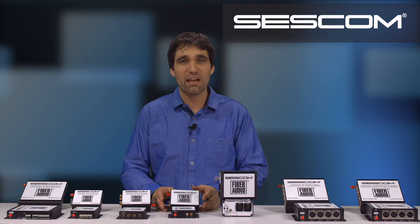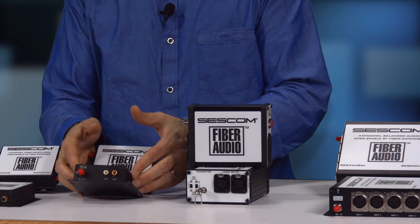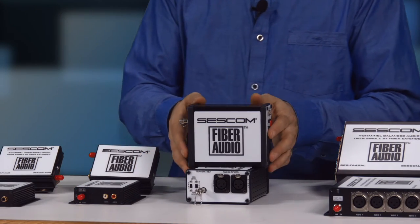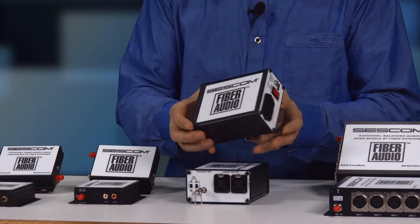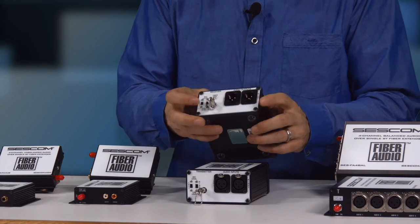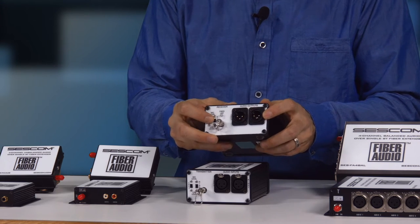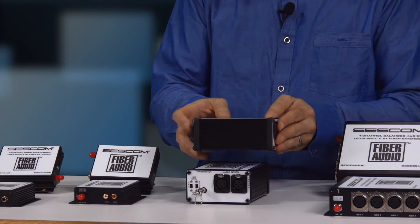You may be familiar with our SESCOM FA1, which is a two-channel unbalanced over single mode fiber. Our very popular FA2 is a battery or shore power operated unit. It allows you to have mic or line level, and it will convert on both the sender or the receiver, over single ST single mode fiber.